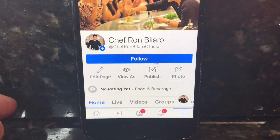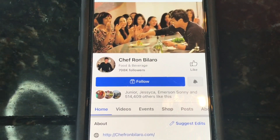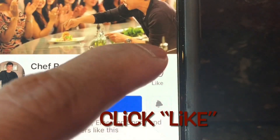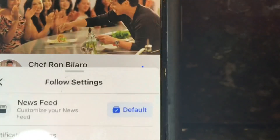To make sure you don't miss my posts, when you go to Chef Ron Bilaro's Facebook page, you can see the Follow button — press that. You will also see Like — press that as well. That way, every time I post cooking videos, they will appear in your newsfeed.